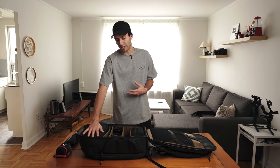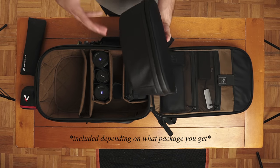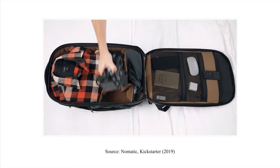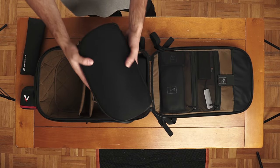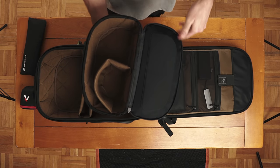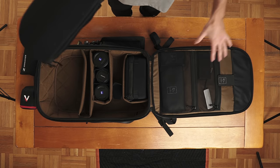In this top portion, which takes up the most area, is the cube pack. This is optional — you don't have to get it with the bag. Without it, you have a lot more extra space to put more stuff. But if you do get the cube pack and open it up, you'll find space to put something like a drone, and then you can pack that up and take it with you without the rest of the bag.